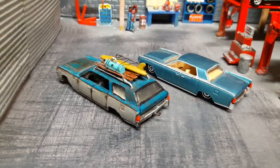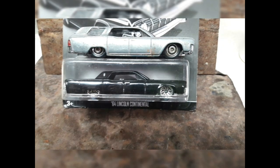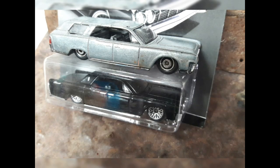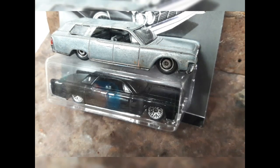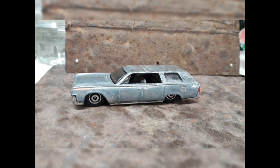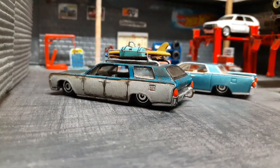So how did I turn this regular sedan into a station wagon? It started its life as a regular car. All I had to do is cut the roof in half and create a special roof section which converts the car to be a station wagon. Then I filled all the gaps with epoxy glue, then paint and a roof rack, and there you have it — a station wagon.